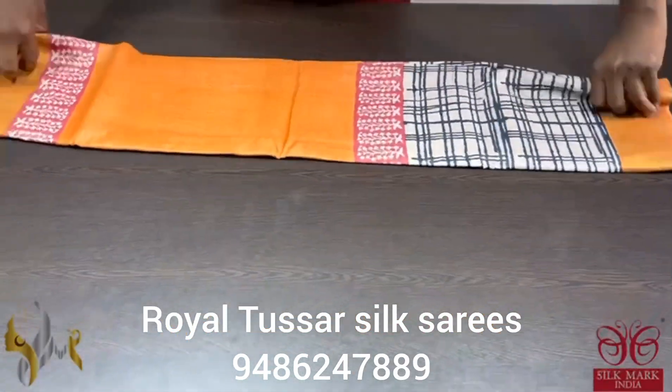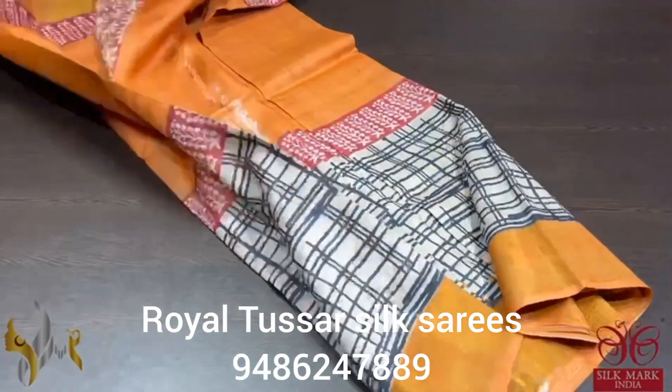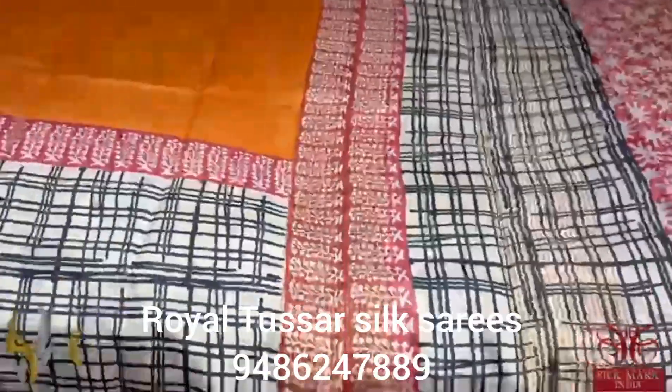Pure Tassa Silk Sari, premium quality, hand lock printed, zari borders, done on a premium acid washed boiled tassa fabric.